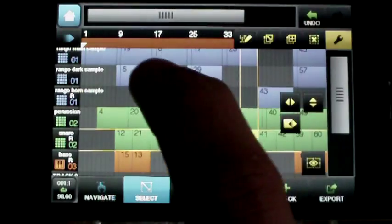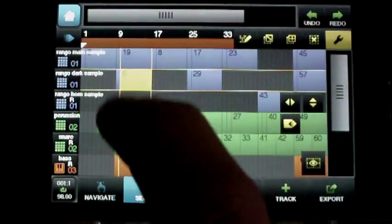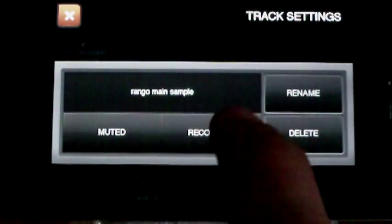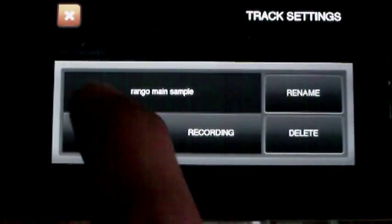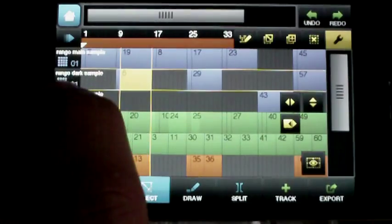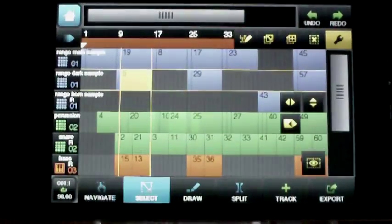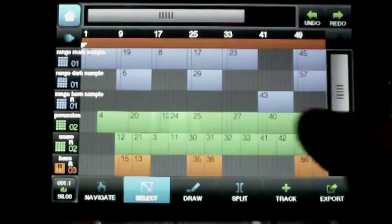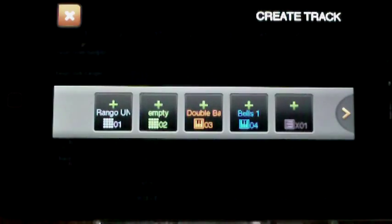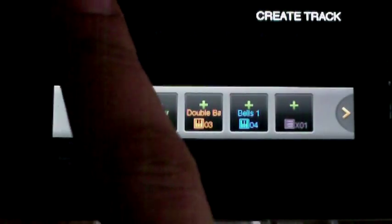You can copy stuff, just hit this plus button. You can rename tracks, set it to record, muting. These are all the same instrument here. You can create a new track, and it asks you which instrument you want to make it for.